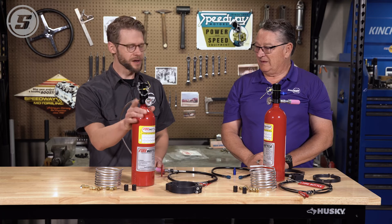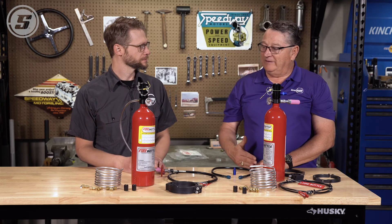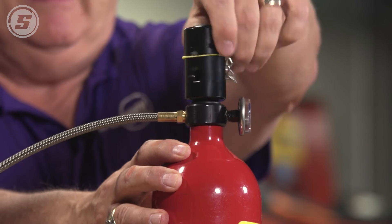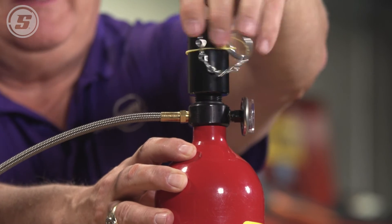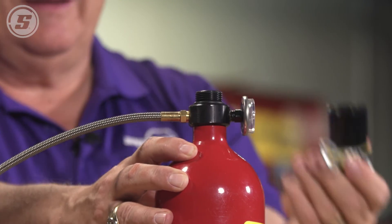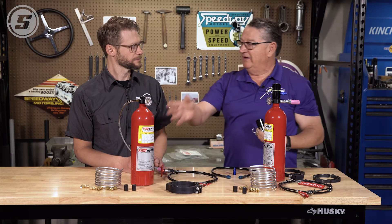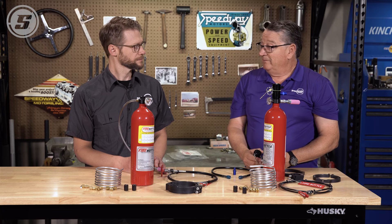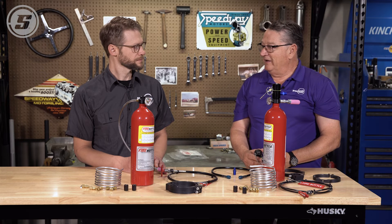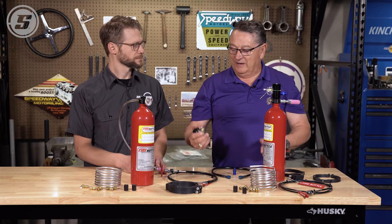Once the bottle has been discharged, before you can race again you'll have to take the top off. You either replace the bottle or send it in to be refilled, put a fresh bottle in, and you're ready to go. So it's probably a good idea to carry a spare in the trailer — yes, carry a spare in the trailer.